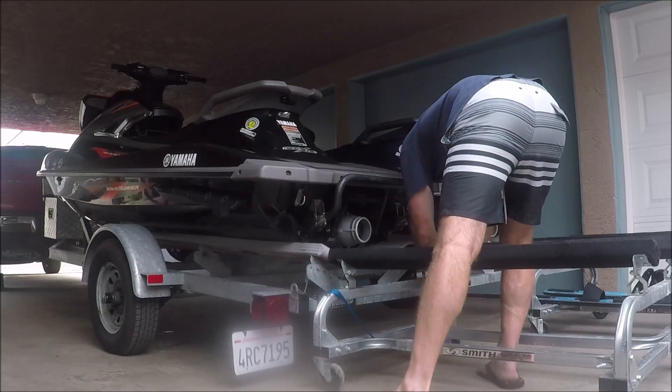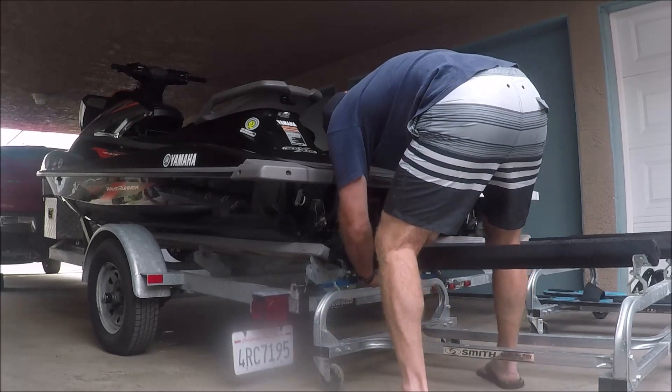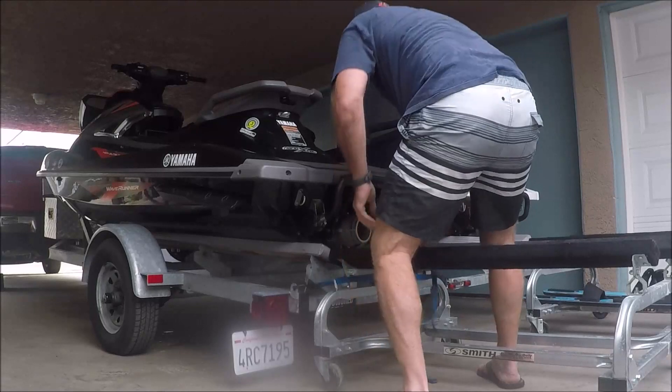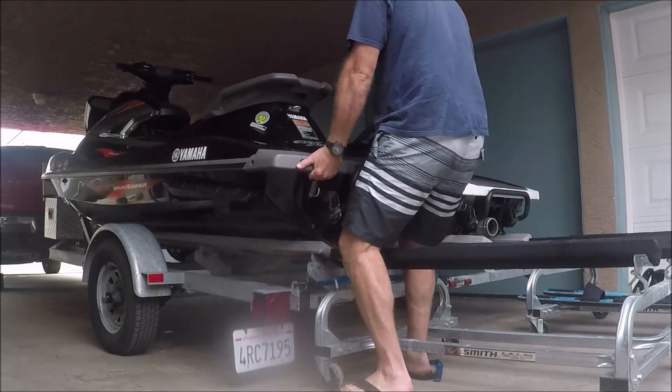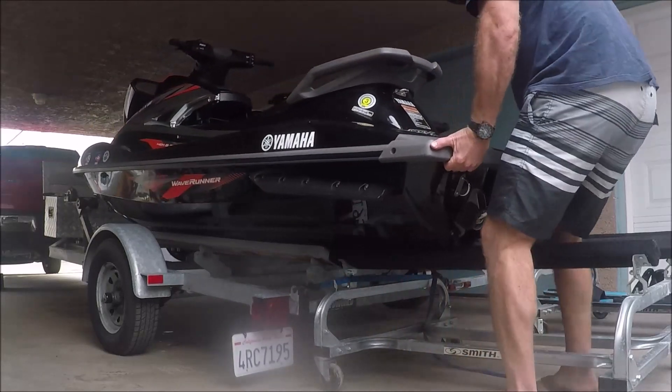I just use a regular tie-down and put it through the eyes that are on the back of the trailer for tying down the wave runners. Then simply grab the wave runner, give it a good tug, and it will start sliding off rather easily.